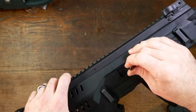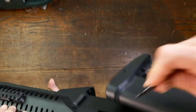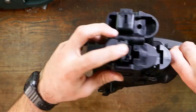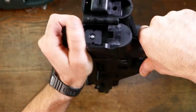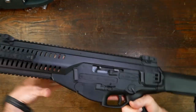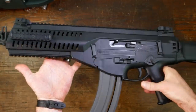And before we put anything back, we're going to drop the charging handle back in — which by the way, this is ambidextrous; if you want to put it on this side, you can do it. So we get that put up in there, we're going to push down on that, push this back in, let that loose, that engages with that, and then that holds that. And then we're good to go.